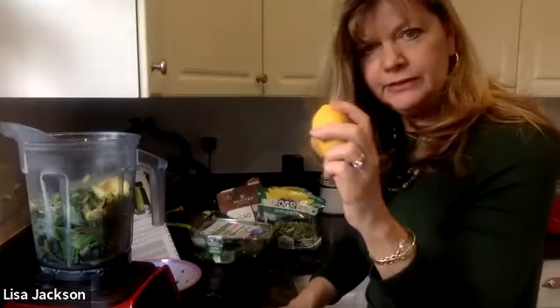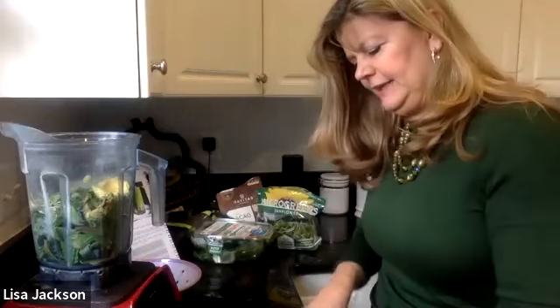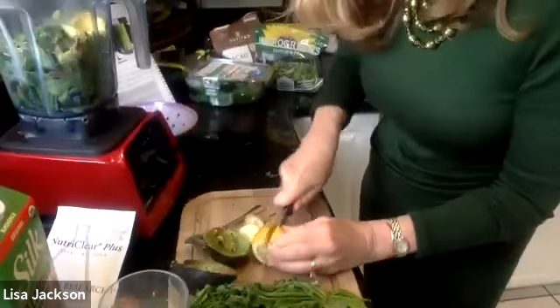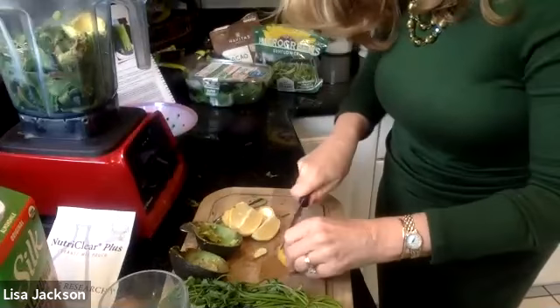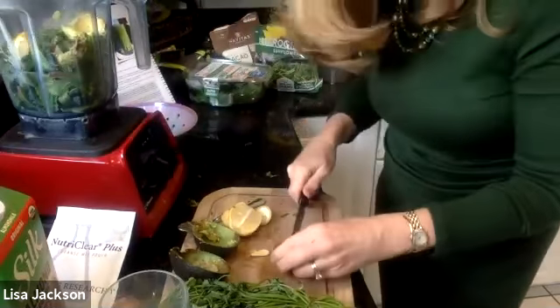I have an older lemon — it's not perfect — so I'm going to cut off the imperfect parts and quarter it and put the whole lemon in. It's organic, so I know the rind is not full of pesticides. The lemon can help support the liver and the gallbladder.